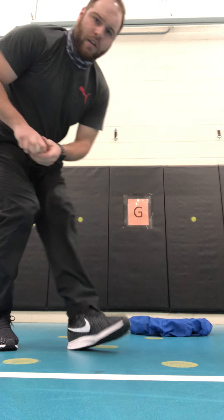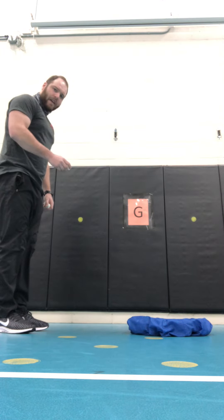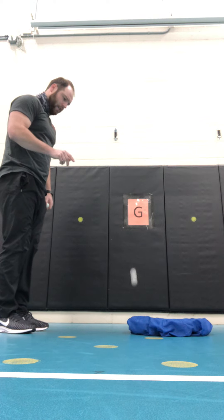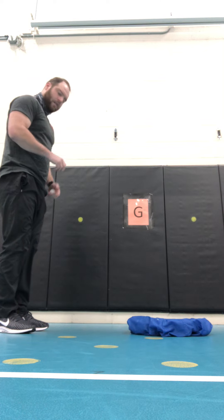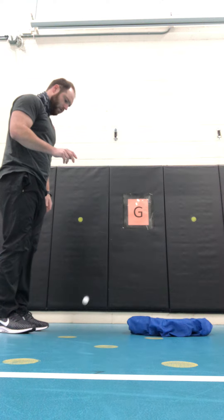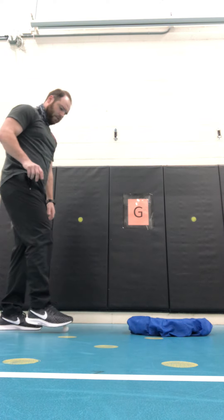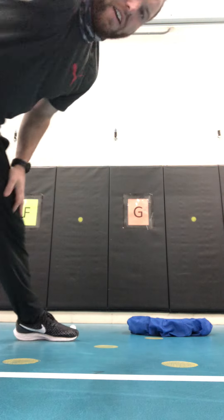I'll show you how it works. With three ping pong balls, standing a little bit away from the target, I'm going to bounce them aiming for the target. I bounce it — that's one point. Bounce it — got one more point. Bounce it — and that one bounced back to me. So I got two points total.